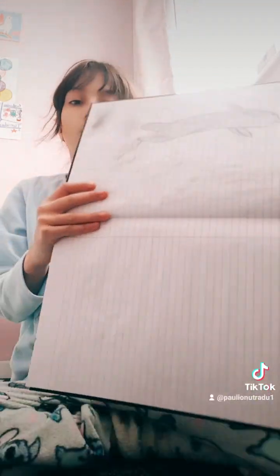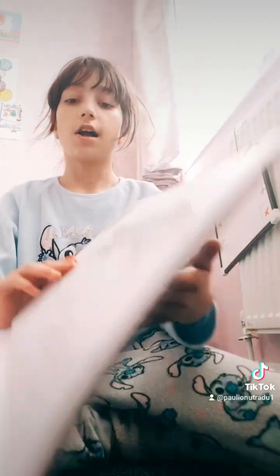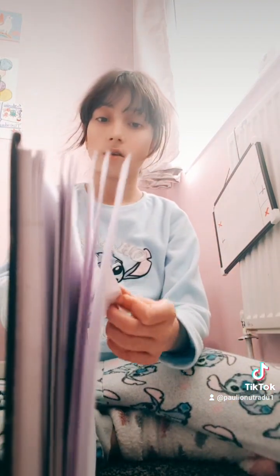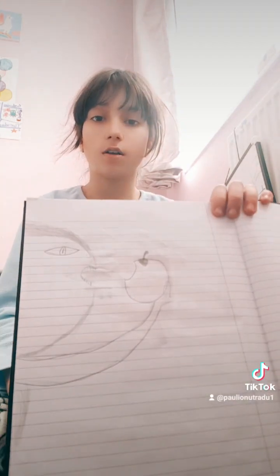Next drawing is this doll thing. Not good, don't judge it. Actually, don't judge anything. It's not even there. What is this? I can't even remember it.